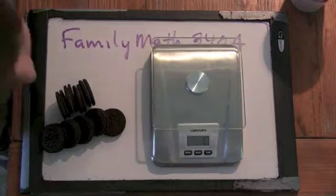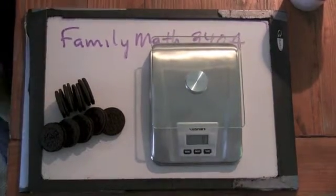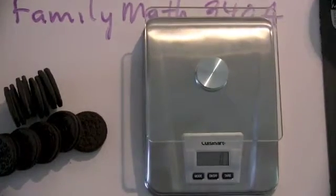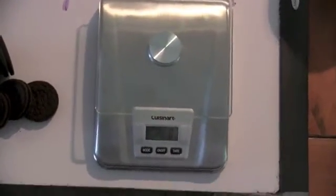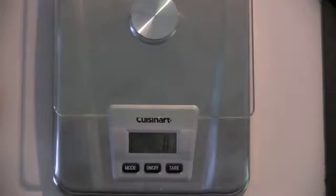Let's see if that shows up. I'm going to try to zoom in a little bit, just onto the scale. Alright, that's pretty good.